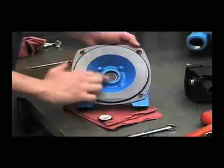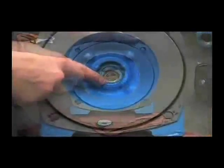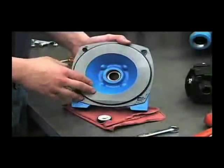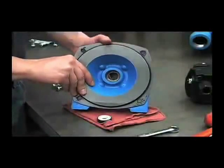You can also look at this area in here for excessive corrosion. Now that we've disassembled the wet end of the pump, we can get into the disassembly of the hydraulic motor.